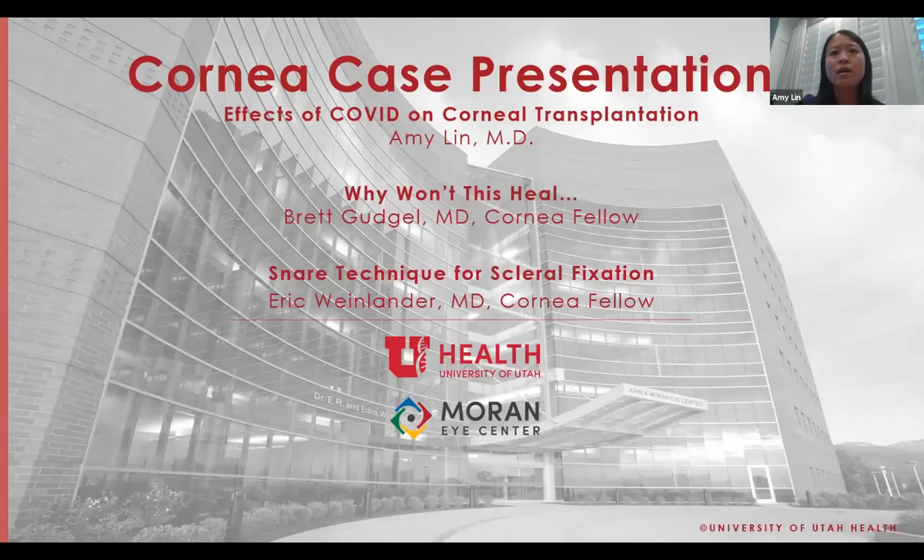Welcome to our cornea fellows presentation. We're going to go in a slightly different order than listed. We'll start with Dr. Winelander presenting a new technique for scleral suturing devices, then a brief update on the effects of COVID on corneal transplantation, and we'll end grand rounds with Dr. Gudgel with a case presentation.